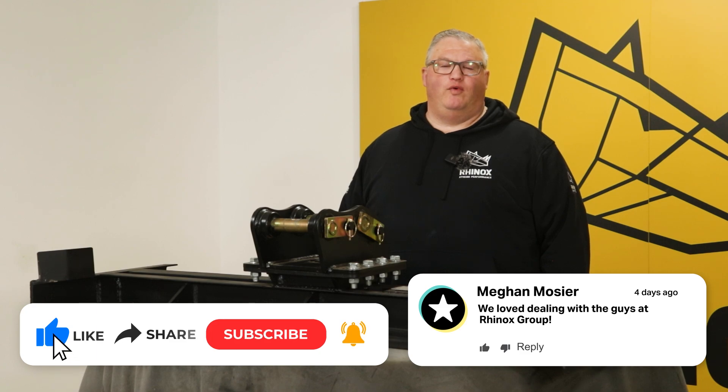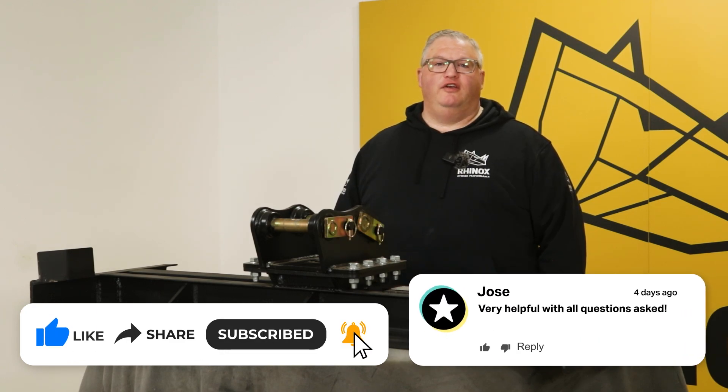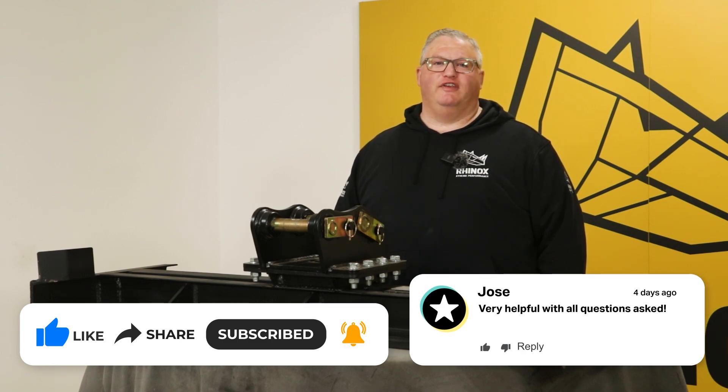Want to know more about the Rhinox Grating Beam? Click here. And don't forget to subscribe so that you can get any new video content as it comes out.